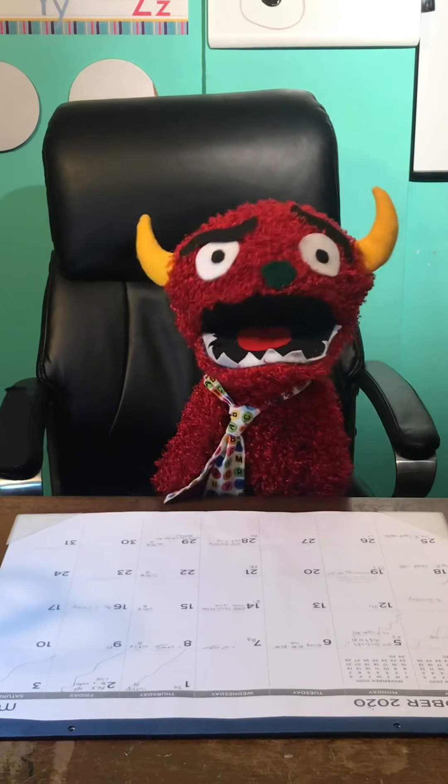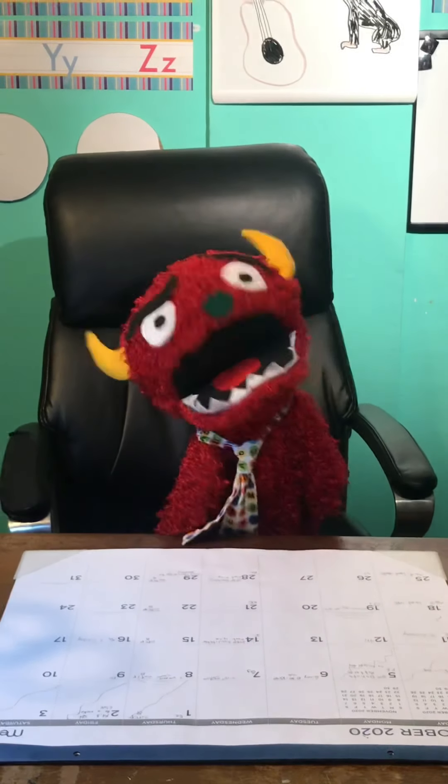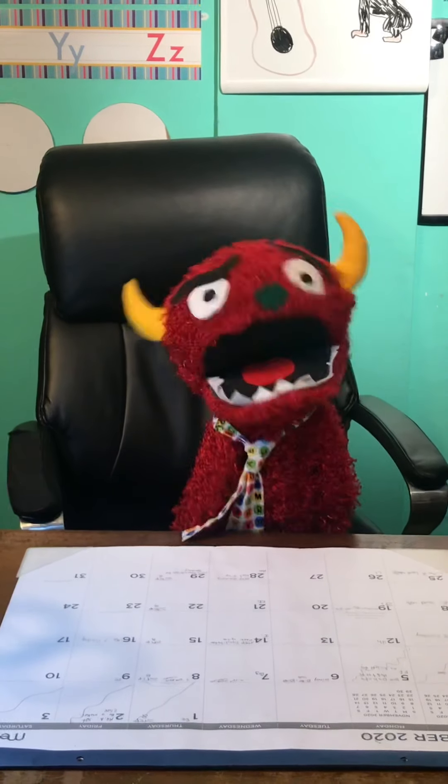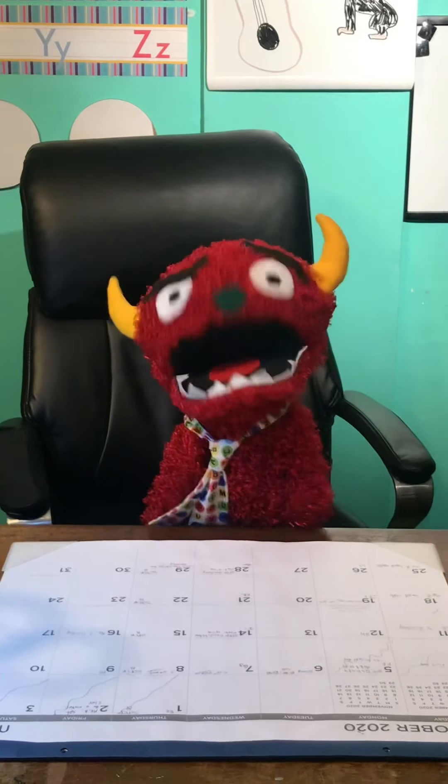I am Sam and welcome to Writing with Sam. Today we're gonna be focusing on writing the letter G.